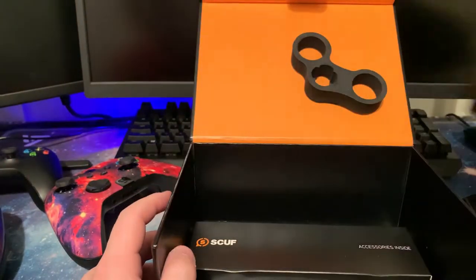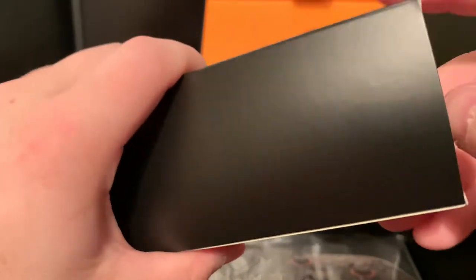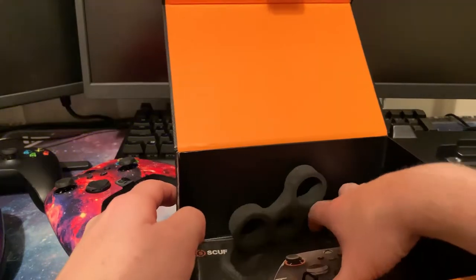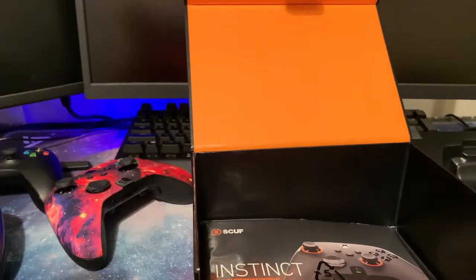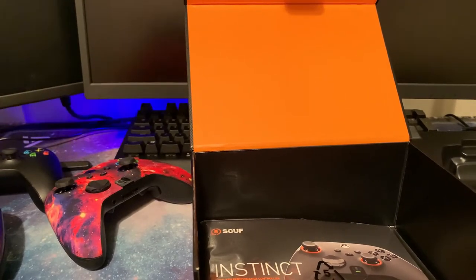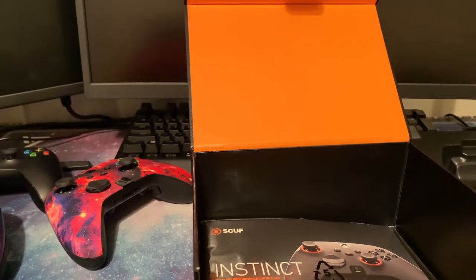Let's get into the rest of the box. There is an accessories box which comes with your USB-C cable, two replacement toggle switches, and your owner's manual for safety and pairing information. It also came with batteries, which I didn't actually expect.